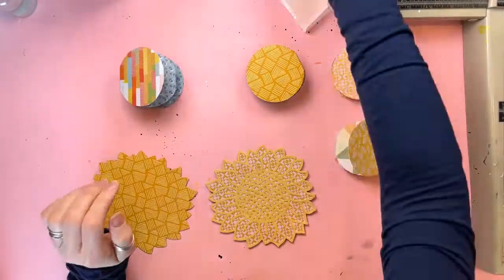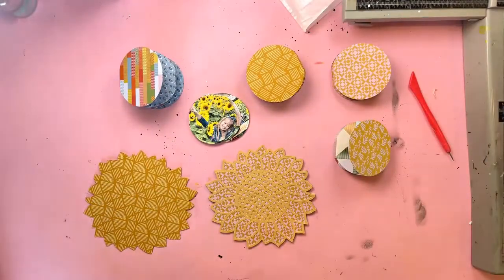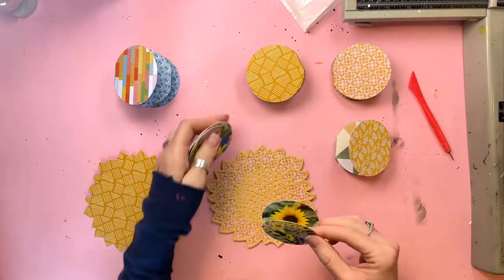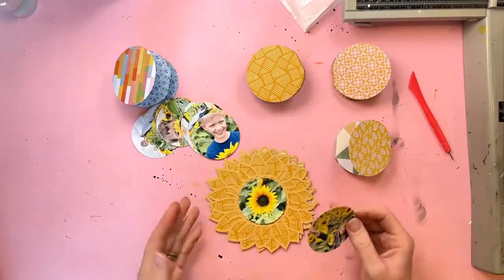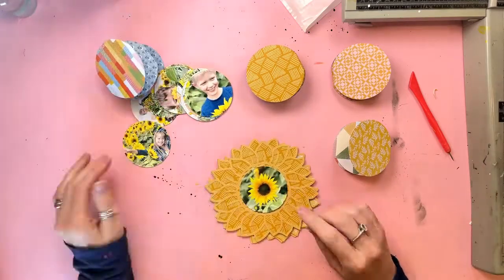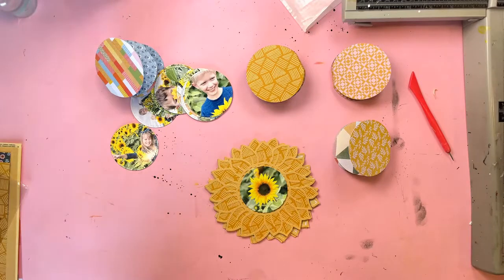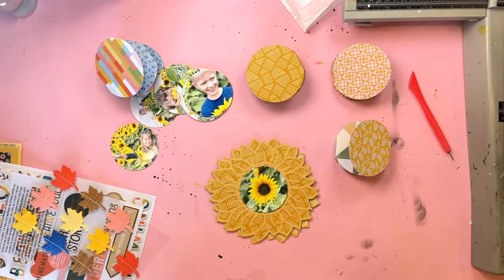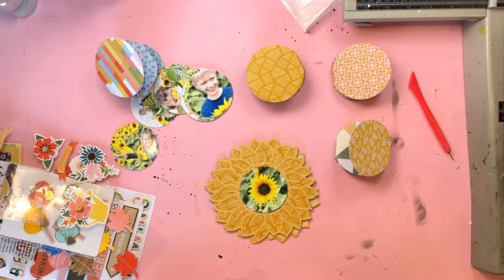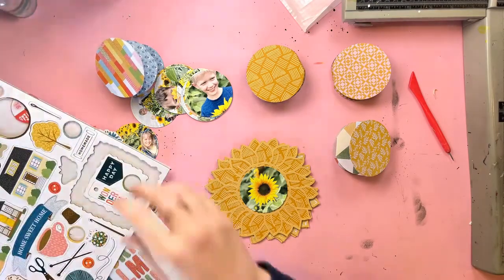I've got four pages at the moment. I am going to cut another page but that will be from the speciality acetate. In the meantime I'm going to add these little concertina pieces to the back of each one of the pages. The piece with the outline is going to be on the front of each page and then the photos in the concertina will be on the back of each page.